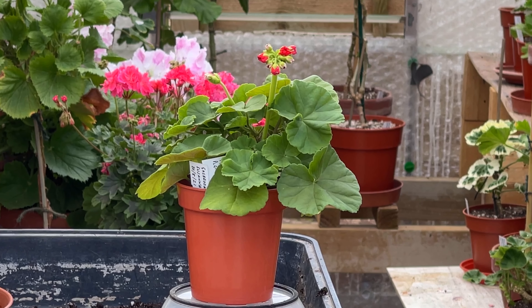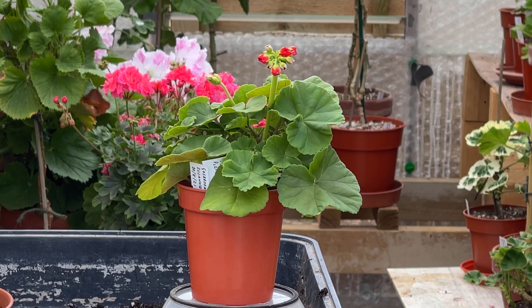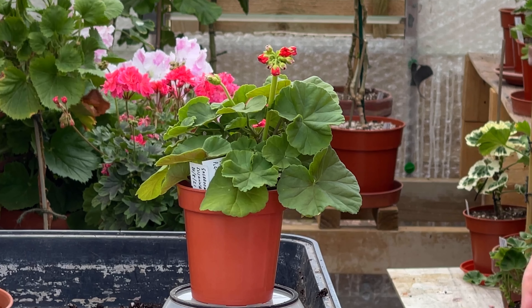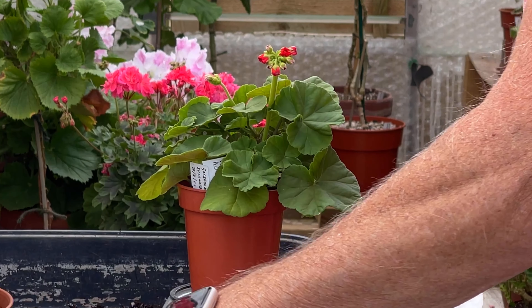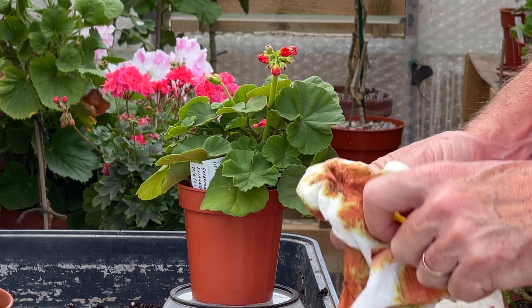Hi, David Taylor of Mr Pelargonium back with another video for the Pelargonium and Geranium Society. In the heat I'm having to do a few things in narrative form. Today I'm going to do a little snip back of our test plant and a repot. So let's get on with it, just cleaning my knife and let's have a look.